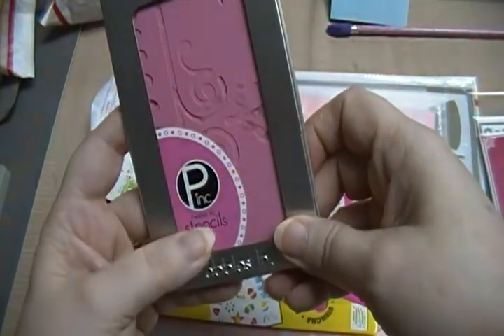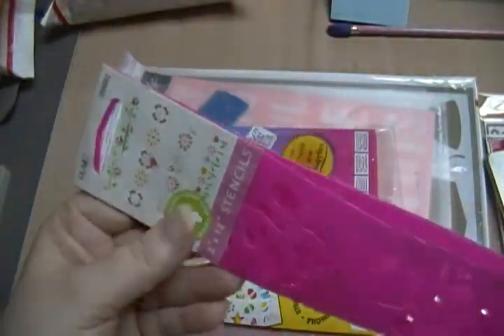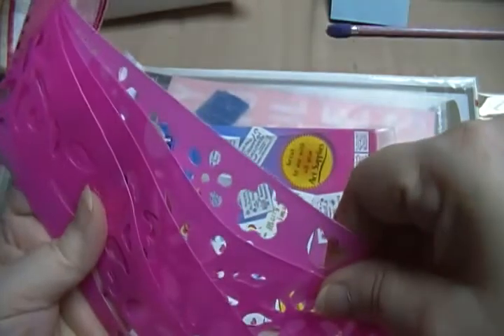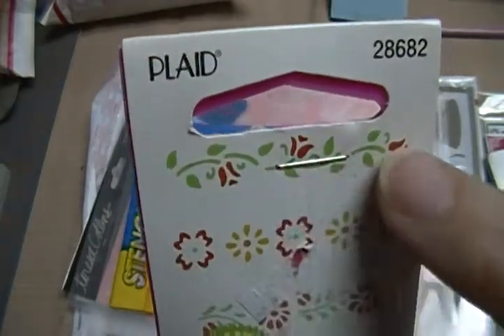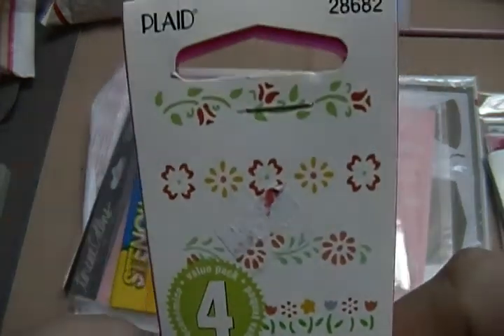These are called Pebble Stencils, and this is what the stencils look like without me having to take them out. I like this one right here, and they're all there. There are four different ones. This is kind of like what you'd find at Walmart or — I think I got this at Hobby Lobby. Here's what they stencil out when you put each layer. I really got it for this design right here, but I've had it for a while and just never got around to using it. I like this one too.